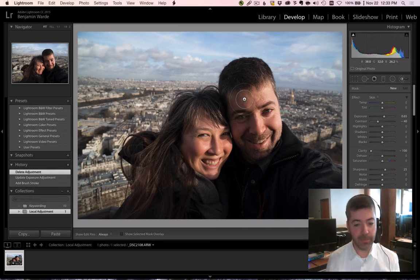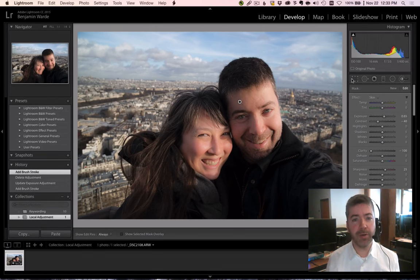Now, this beautiful couple obviously needs no help from us, but for the sake of argument, let's paint this on here. Once I've finished, that looks kind of overdone to me. How do I back all of these sliders off, each in the appropriate amount, to reduce the overall look of the effect?